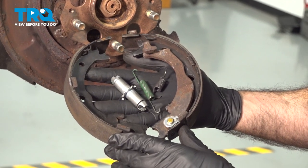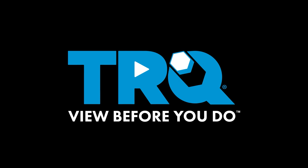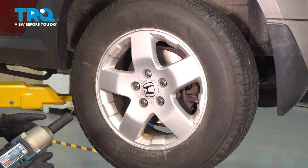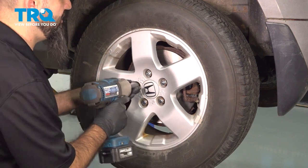In this video, we're going to be doing parking brakes in this 2005 Honda Element. We're going to remove the rear wheel - it's going to be a 19mm. Go ahead and take off the lug nuts now.